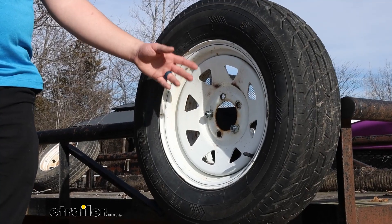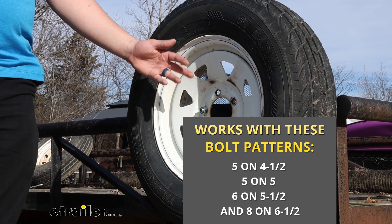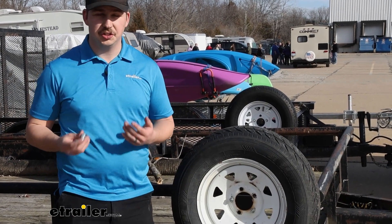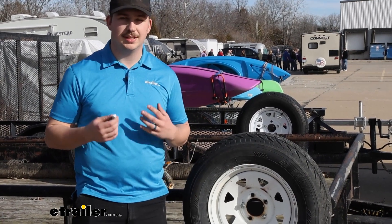This is designed to fit with most spare tires with bolt patterns 5 on 4.5, 5 on 5, 6 on 5.5, and 8 on 6.5. Depending also on the diameter of the holes on your spare tire, whether it's 5/8 or 1/2 inch, it's going to come with all the hardware required to fit through those and attach the tire.